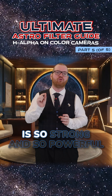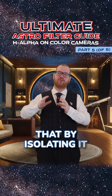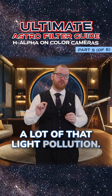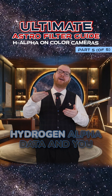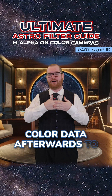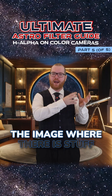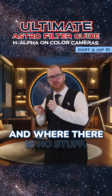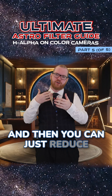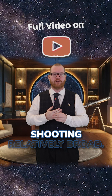Because that hydrogen alpha line is so strong and so powerful that by isolating it, you can shoot through a lot of that light pollution. And then you just take that hydrogen alpha data and multiply it on top of your color data afterwards to basically tell the image where there is stuff and where there is no stuff — reducing the amount of light pollution you see in your color images, even though you've been shooting relatively broad.